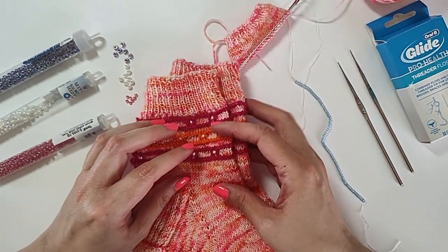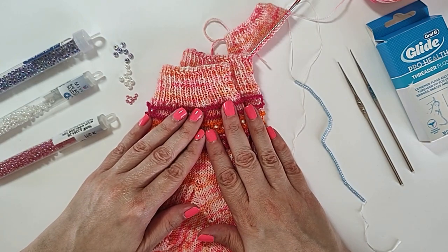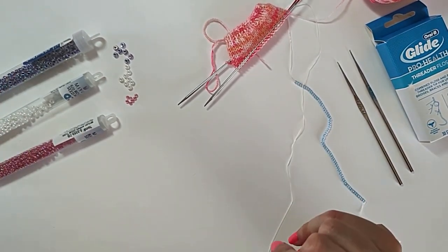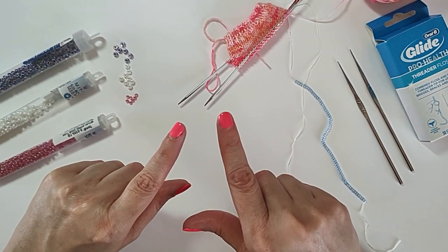Let's get started. First let's go over what you're going to need to add the beads to your knitting. You're going to need beads — we'll talk more about that in just a minute — but you should get whatever size beads your pattern calls for.